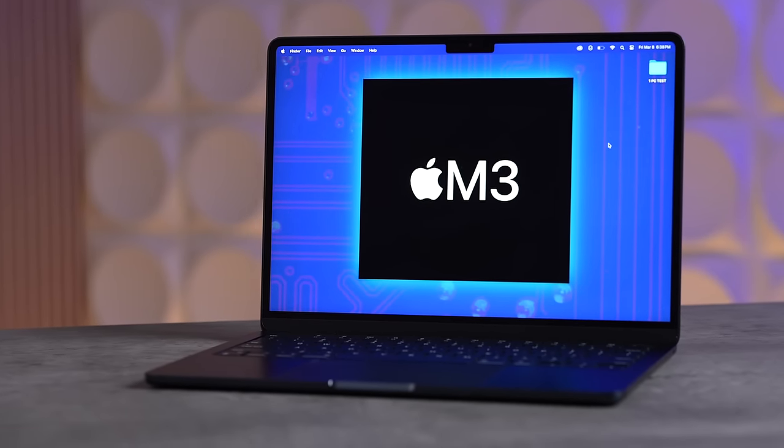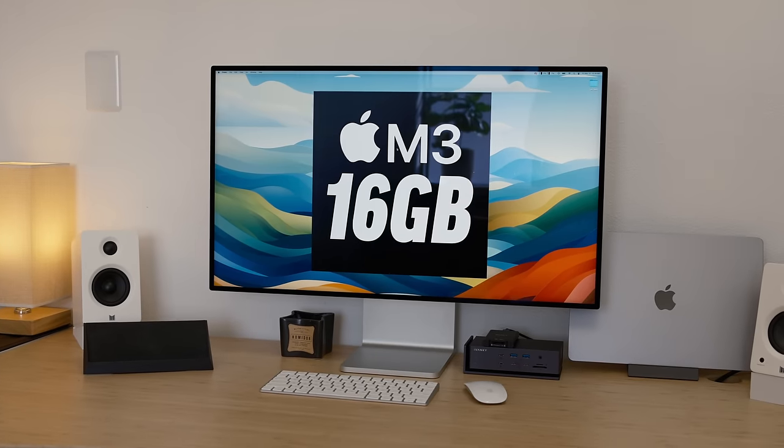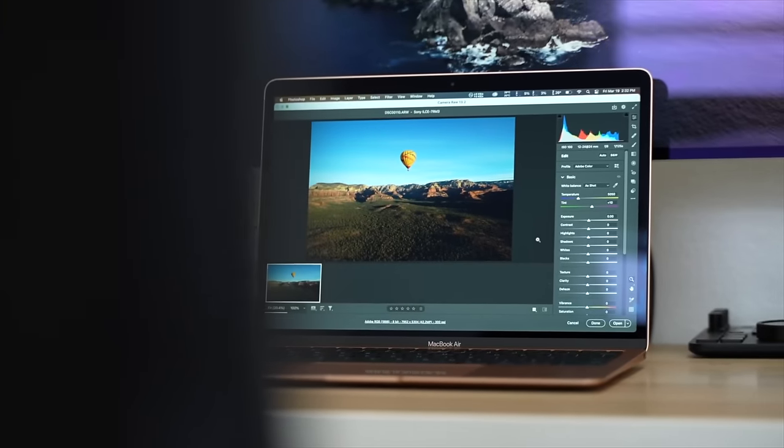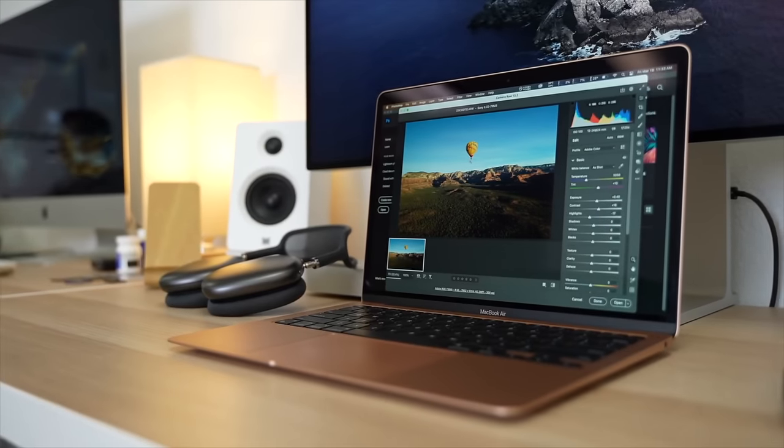The M3 model now allows you to connect two external displays if you use it in clamshell mode, compared to a maximum of one with the M1. Most people buying a basic laptop probably won't be doing a crazy desk setup.